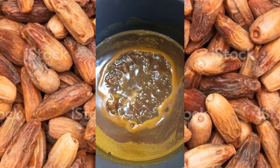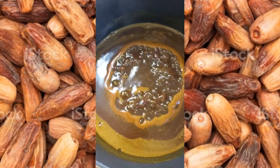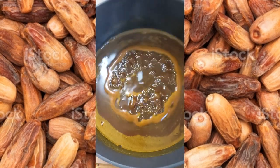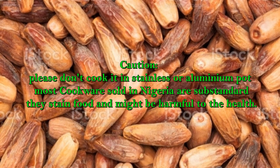Add cinnamon and turmeric and start cooking again. It will cook for hours, but I prefer to cook mine for days by warming it like soup every day until a thick consistency like this is achieved.